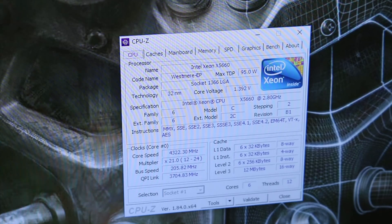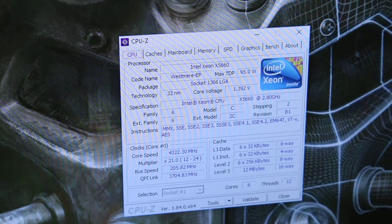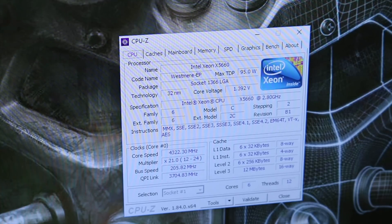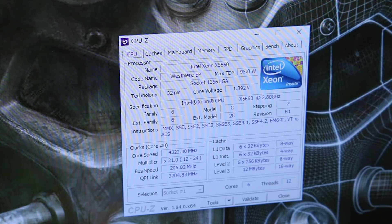Looking at CPU-Z, the x5660 is running at just under 1.4 volts. If I was running this system 24/7, I would definitely drop that voltage down a little bit, which would sacrifice a little of my 4.3 gigahertz core clock. This is the absolute lowest voltage I can keep stable over a long period of time through an AIDA64 stress test. So we're talking about a $150 platform — a $20 CPU with a $120 motherboard — running at 4.3 gigahertz. I'm going to fire up Cinebench to take a look at a run with this platform.